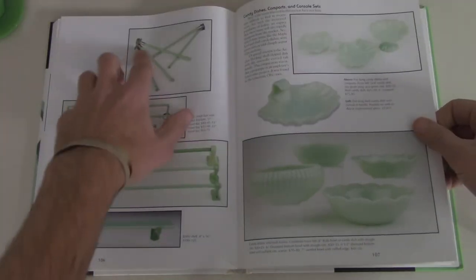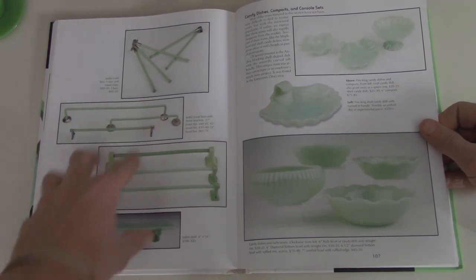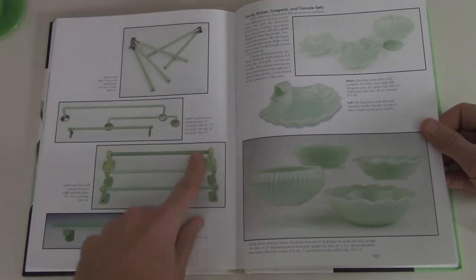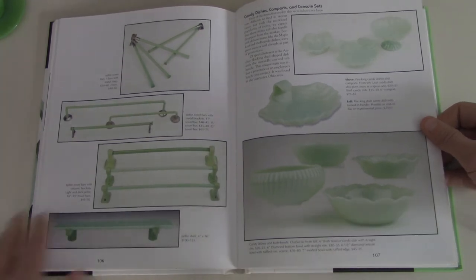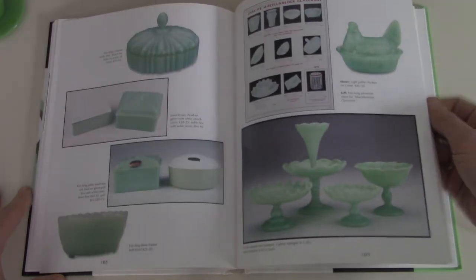I love these towel racks, I've been keeping my eye out for some of these. You can find these ones on eBay relatively common, but this one not so much. These I really like because it has the brackets — you can start getting into this kind of stuff, it gets kind of expensive. Jadeite towel racks, candy dishes.